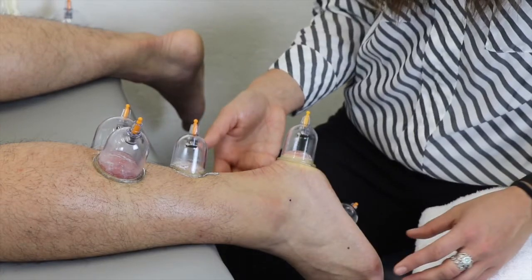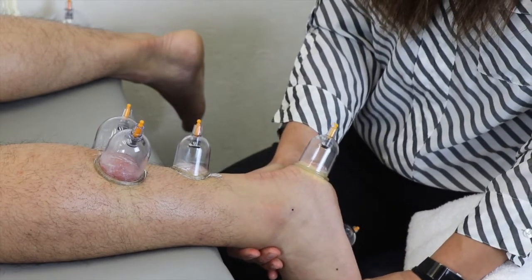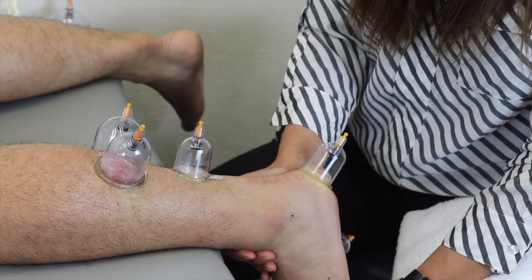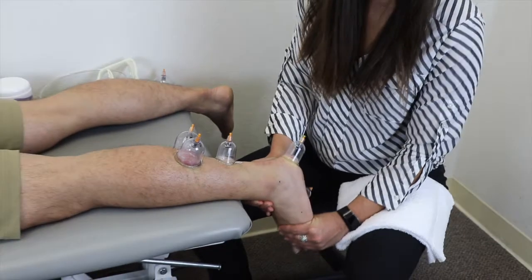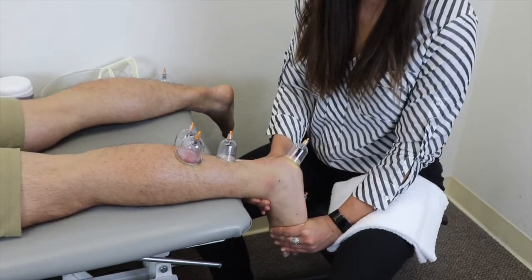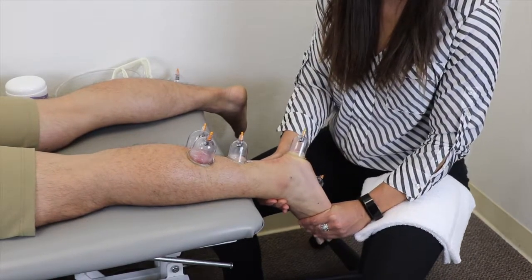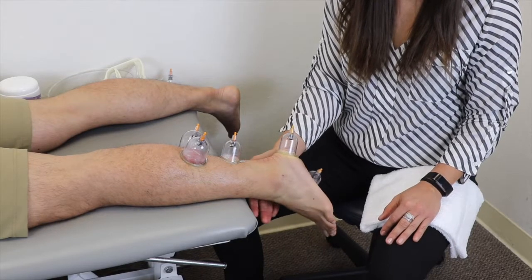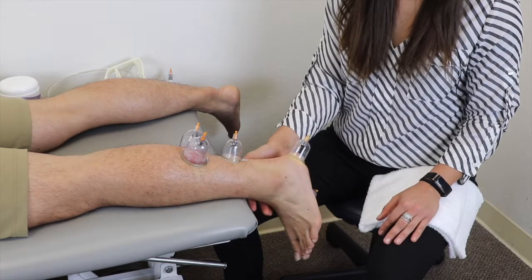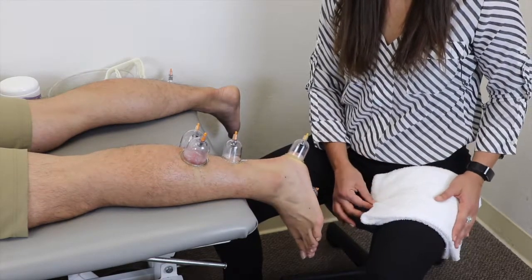Once we have the cups placed, we're going to go through passive range of motion with the patient — going into dorsiflexion and plantar flexion with the ankle, about 15 times. Following passive range of motion, we'll have the patient go through active range of motion of the same movements: plantar flexion and dorsiflexion, also about 15 times.